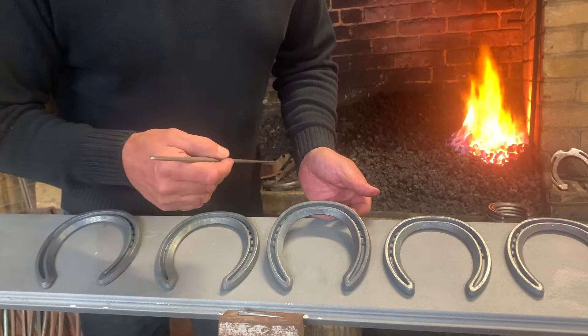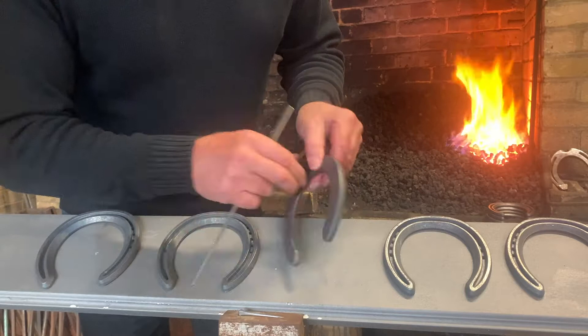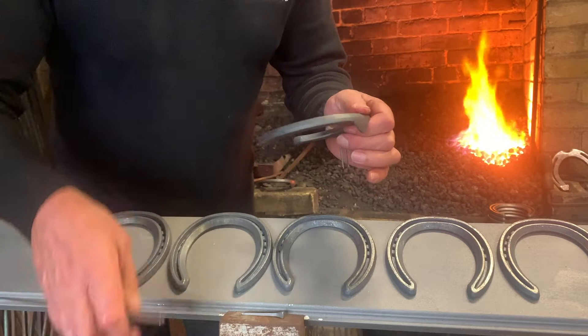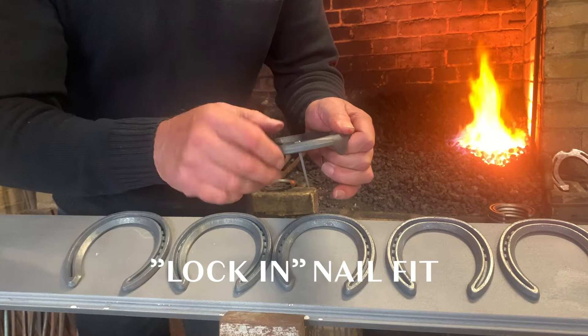The shoes have a six nail hole pattern which are precision punched with good pitch. The coarseness of the nail is determined by the profile width, and although the profile thickness remains the same, the width of the profile increases with the size of shoe. So the nail location is always in the perfect position proportionally to the shoe size. The nail fit is designed to lock in with a light hammer blow, reducing the chances of any risen clenches.